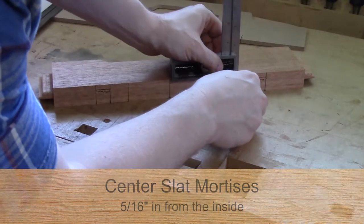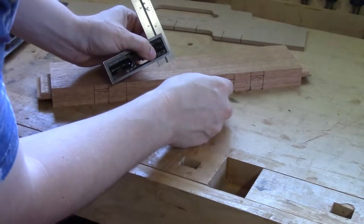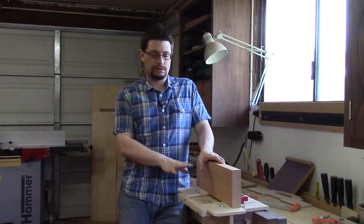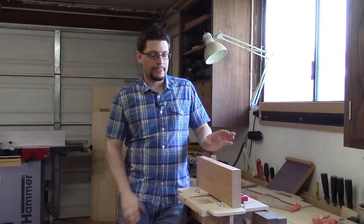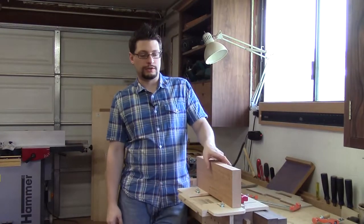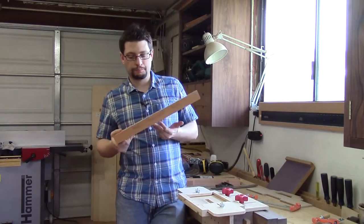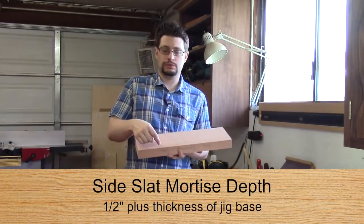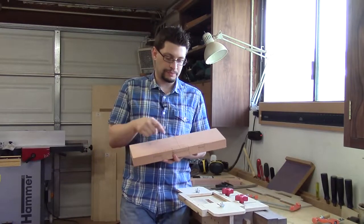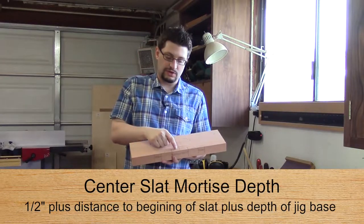Now I'm going to mark the location for the center slats. I got the router jig set up and was about to put the piece for the crest rail onto the router jig when I noticed I forgot to set and mark the depths for our mortises. For the two side slats, the depth of the mortise is a half an inch. For the center slat, the depth of the mortise is also a half an inch.